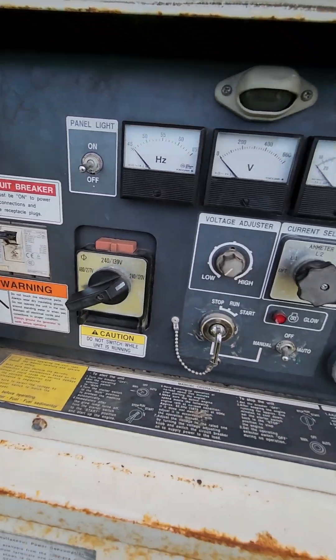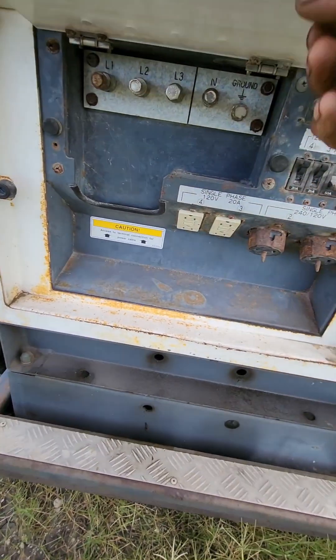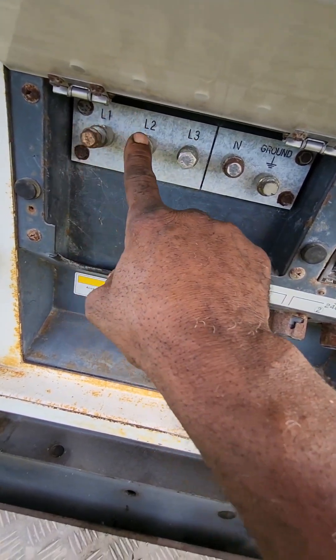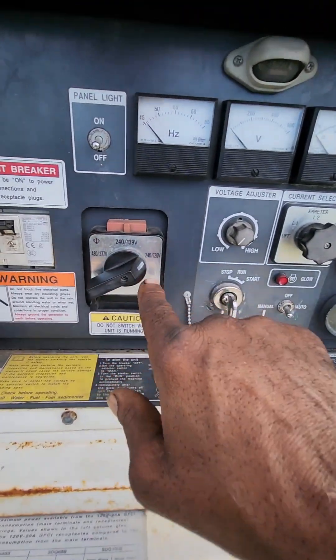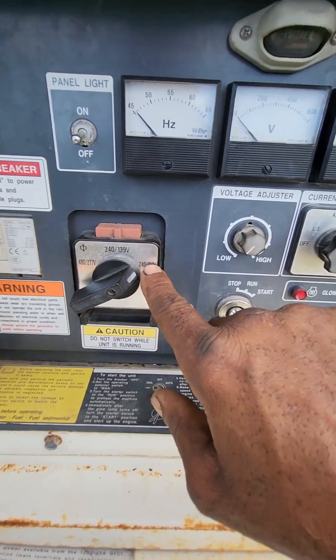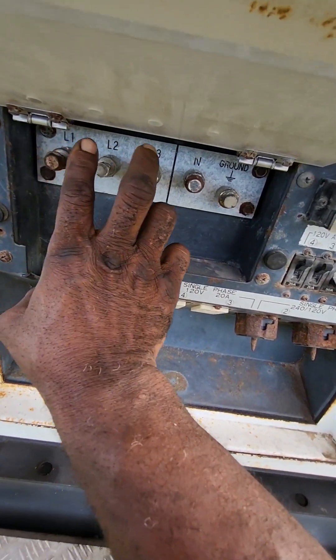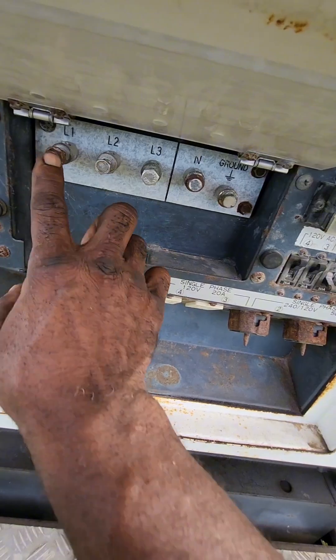Okay, now the load terminals are right here — L1, L2, and L3. These are all hot lines, and this is your neutral. With a 120/240 connection here, you would get 220 volts from any two of these lines, and you would get 110 volts between the neutral and any of these three.